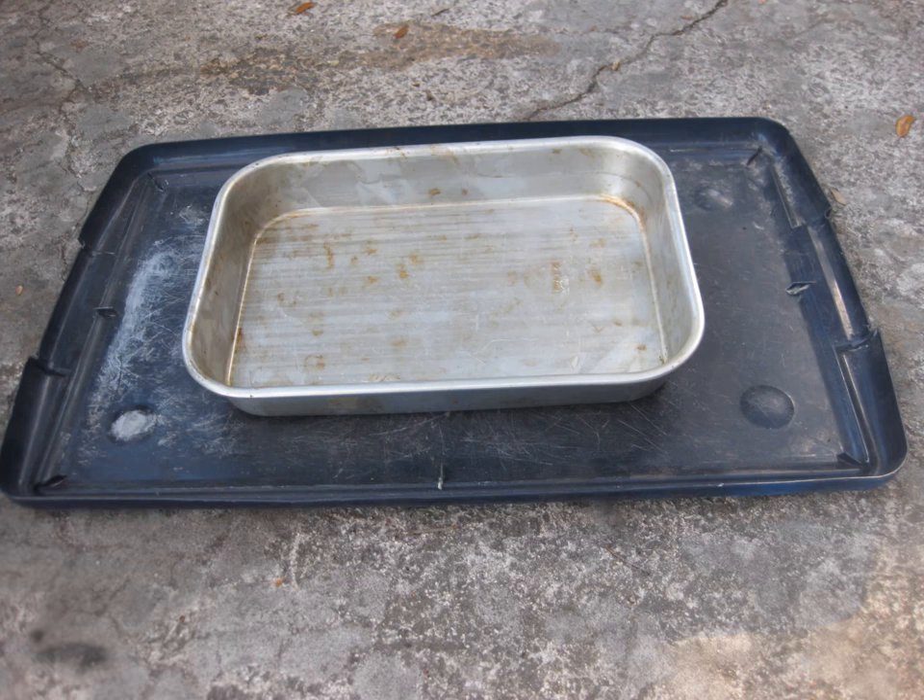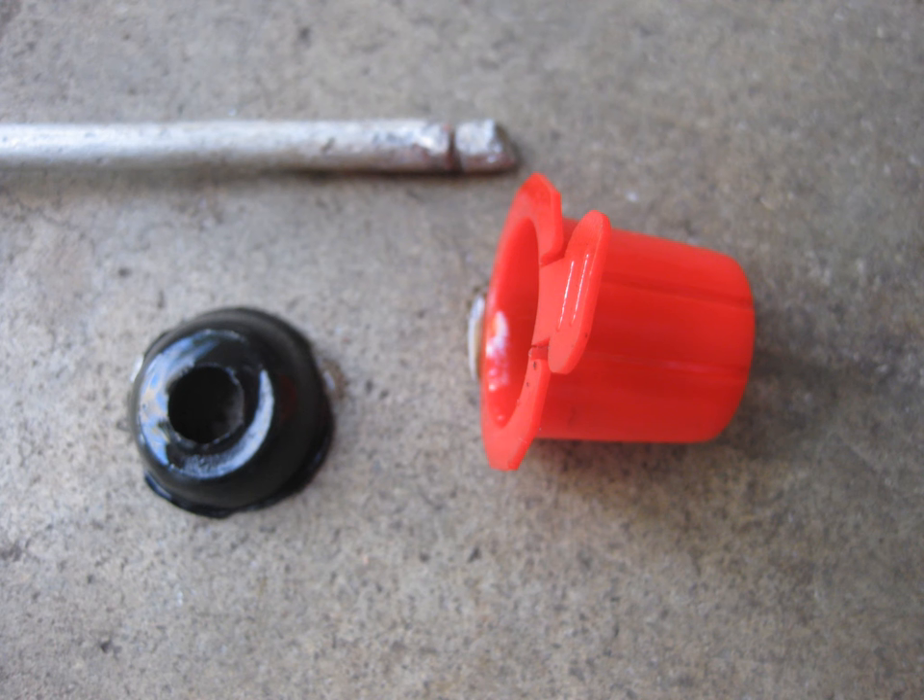You've got a couple of options to address this. Option one: drop the full pan and change the fluid if it's time to. Option two: just pull out the dipstick and find some way to deal with the gusher. I chose option two. Here's the little test setup I used to drain it — an old container top and a wife's discarded baking pan. Make sure whatever you stick under there can hold a minimum of a gallon.